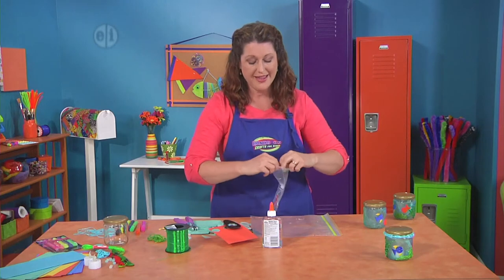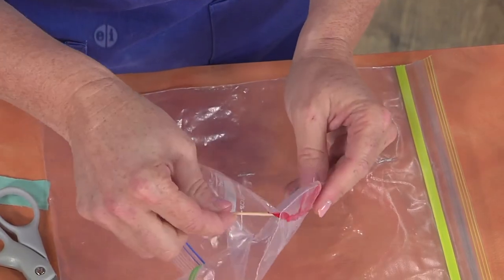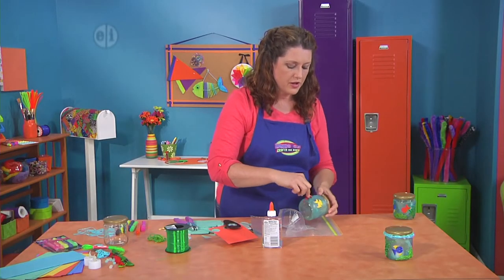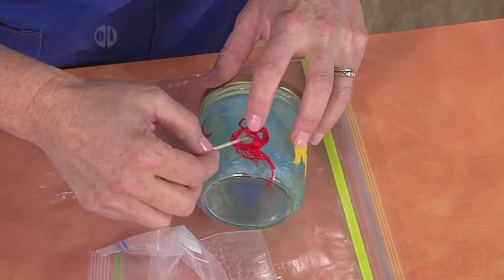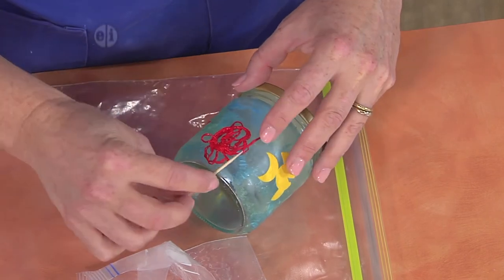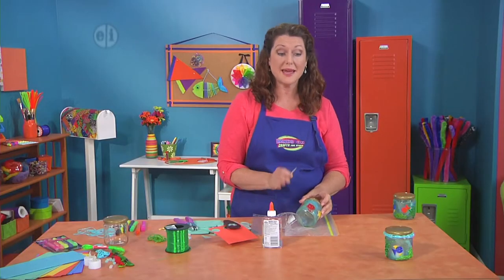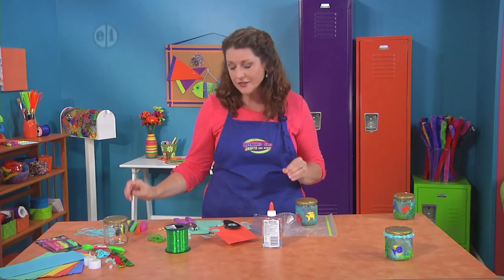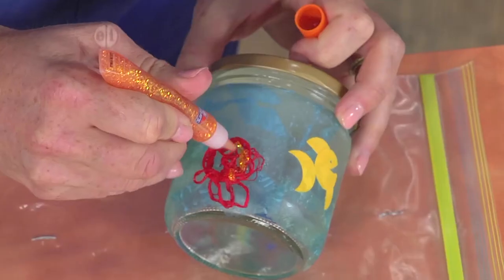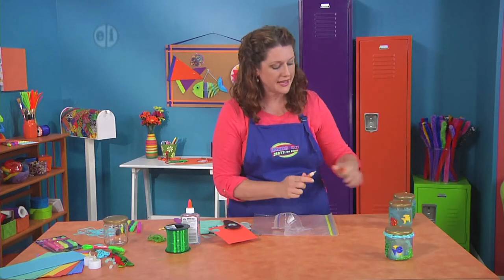Rip open the bag so you don't get your fingers super gluey, and use a toothpick to pull the floss out. Layer it on and shape it so that it looks like coral — it kind of has a little fan shape but you can make it look the way you like. Let it completely dry. Repeat this process and make some kelp with green too. Then to give it extra under-the-sea sparkle, use some neon glitter glue for more dimension. Set it aside and let it dry.